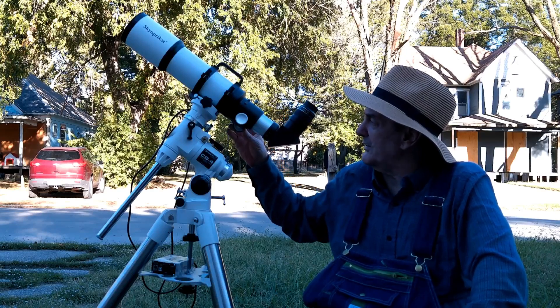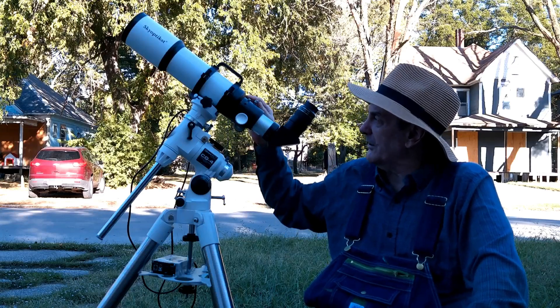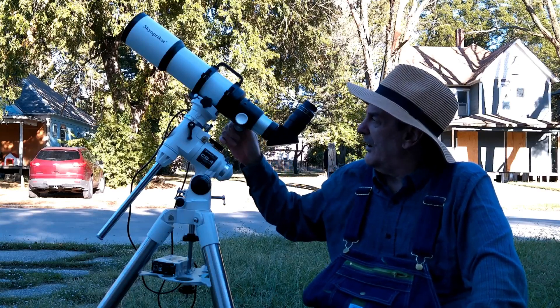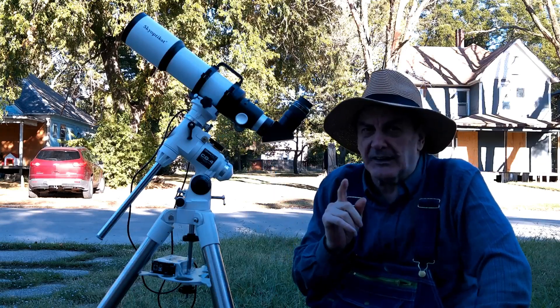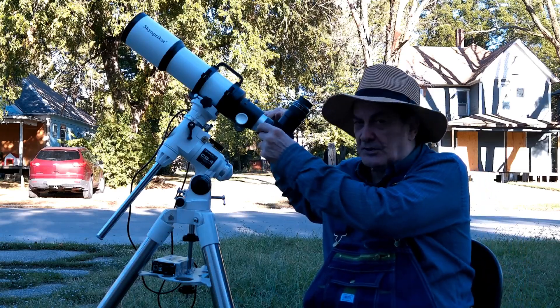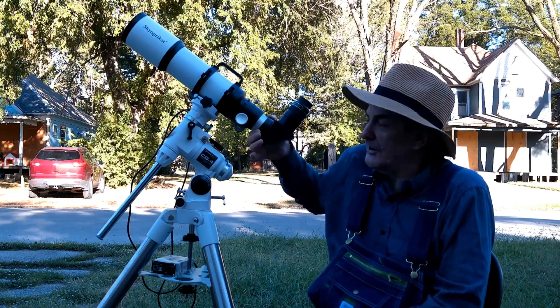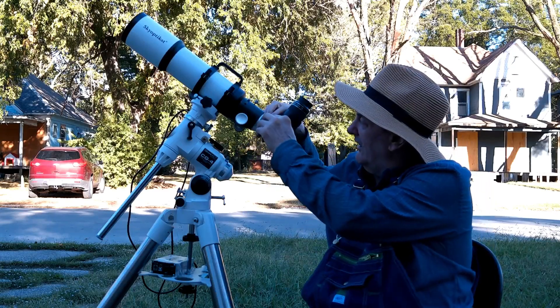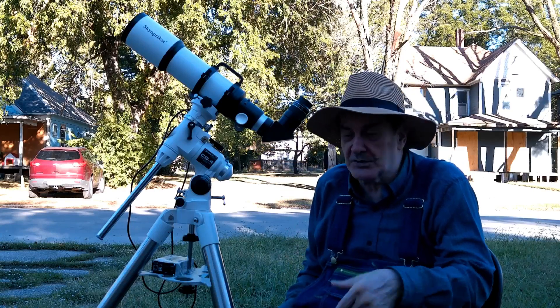The focuser on this — it's got graduations on it — is a single-speed rack and pinion. Not a bad focuser. Something kind of different about this is it doesn't have screws closing on a compression ring. Down here at the bottom, you twist — it's got a little collar. You twist the collar to tighten it, and twist the collar to loosen it.